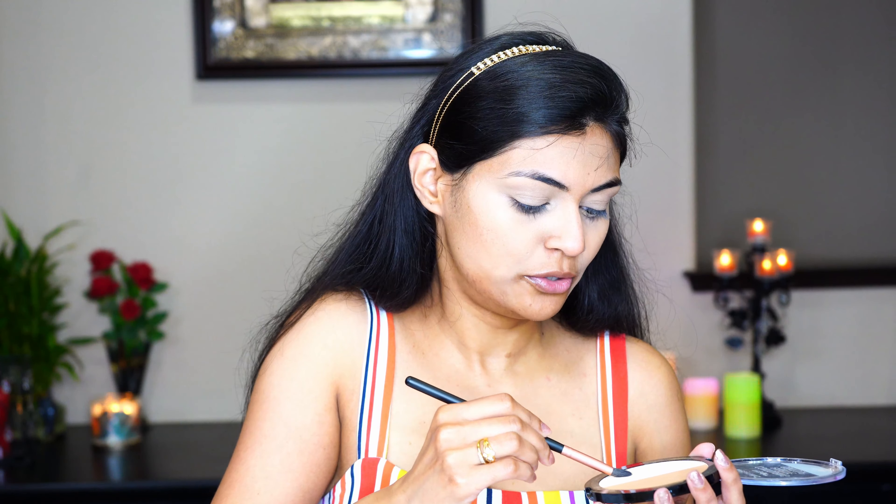I use some concealer on the creases like the laugh lines and the creases on the forehead. Just smile and you can see these laugh lines — apply a little bit of concealer there and then blend it again.